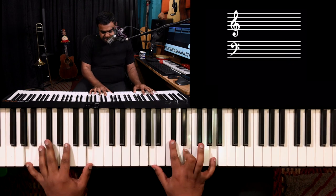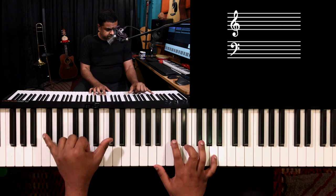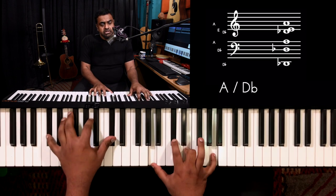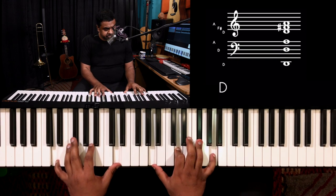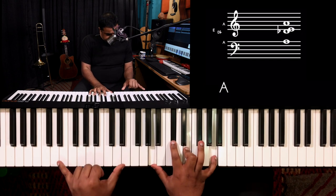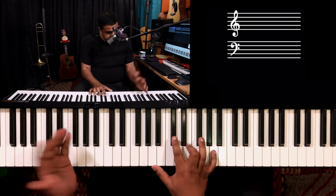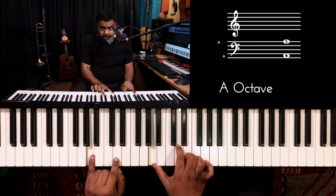All you do is take an A major chord, play it with the upper major third — C sharp — in the bass, and then resolve it to D. There's another beautiful way of using it: take A major with E in the bass, which is a great way to resolve to E major.